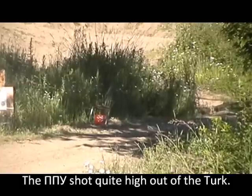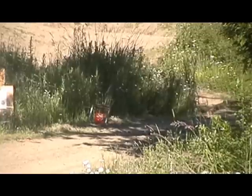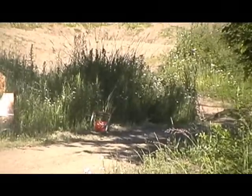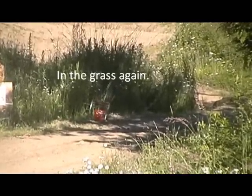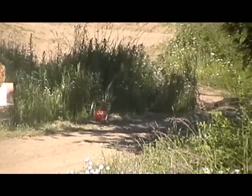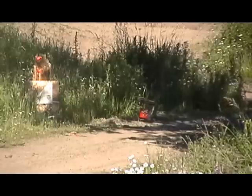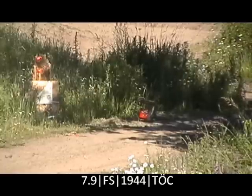Okay, the Turk Mauser. This is the same PPU head-stamped, dated 1983, with the purple ring around the primer — or purple paint, whatever it is. The PPU head-stamped stuff shoots quite high out of the Turk Mauser. I have some Turk 8mm Mauser that's head-stamped with the caliber 7.9, dated 1944.